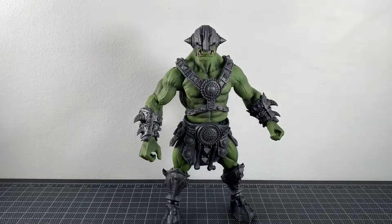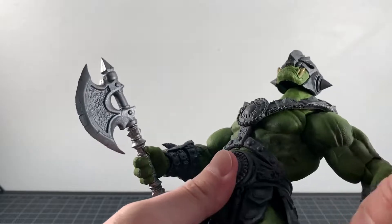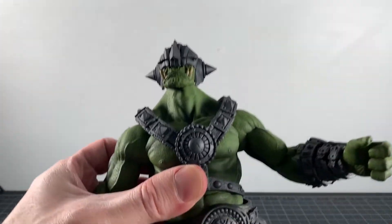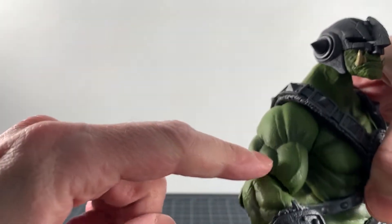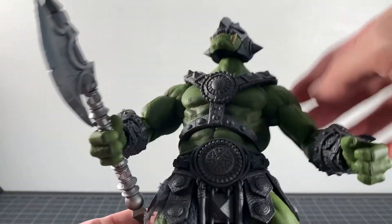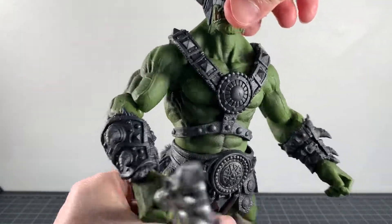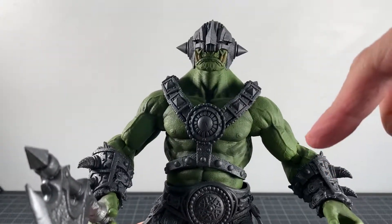A quick addendum: I said this doesn't have shading, but upon review of the footage you can clearly tell it's there — my lights were casting shadows in the space I'm reviewing in. The shading is there on the arms, the chest, various parts, and a little bit on the legs. That actually ups the value of this figure in my opinion, and it is contrary to what I say later at the end of this video.